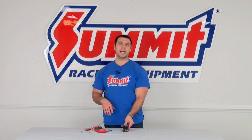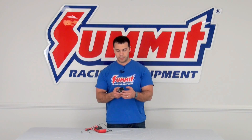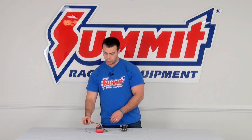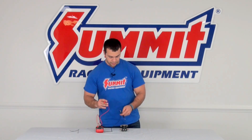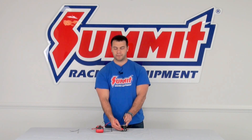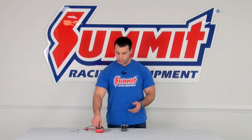The first test we're going to conduct today is we're going to check the ohms of resistance in between the switch and the ground. Go ahead and move my multimeter to ohms — black to my ground, red up to my positive — and I want to see approximately 3.5 ohms of resistance.